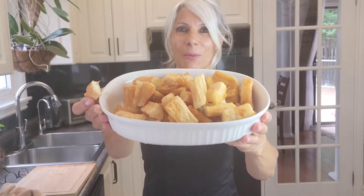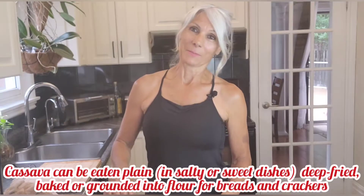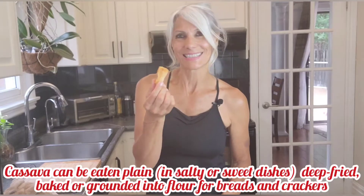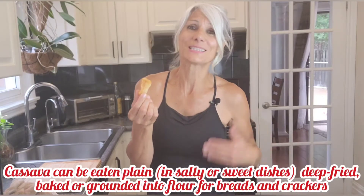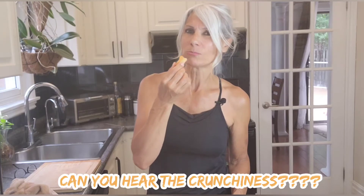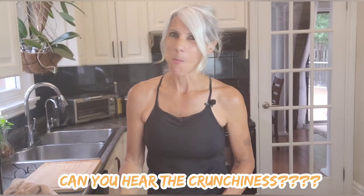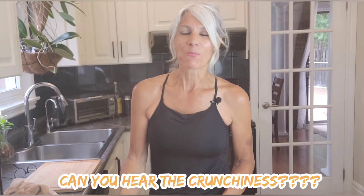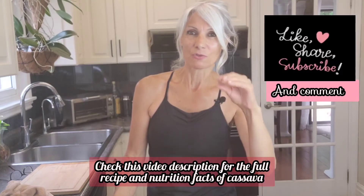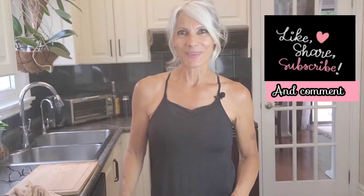I want to give you a close-up — this is so delicious! It's better than fries. I know it's deep fried and we shouldn't be eating fried food, but once in a while it's okay. Hear that sound — the crunchiness! So good, and very nutritious too. Check the video description — I'm gonna mention the nutrition facts of cassava.